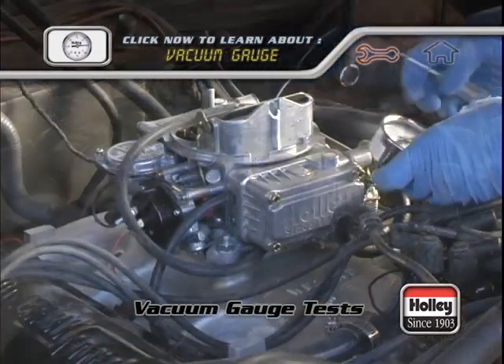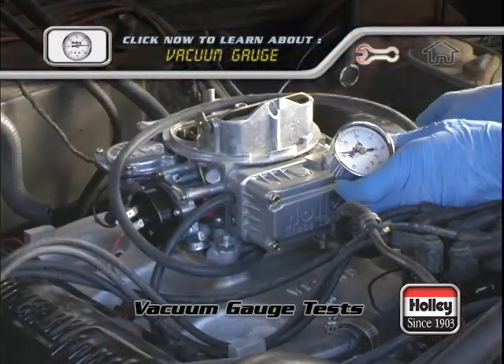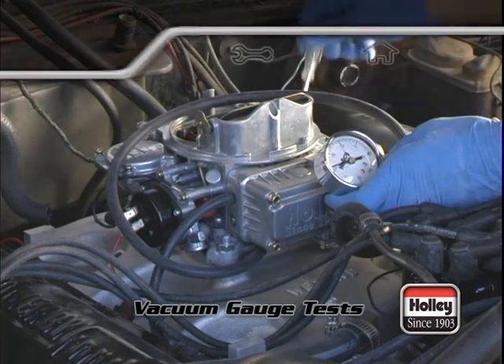The following tests and inspections will help you locate mechanical problems in the engine that may cause rough running, lack of power, or hard starting.